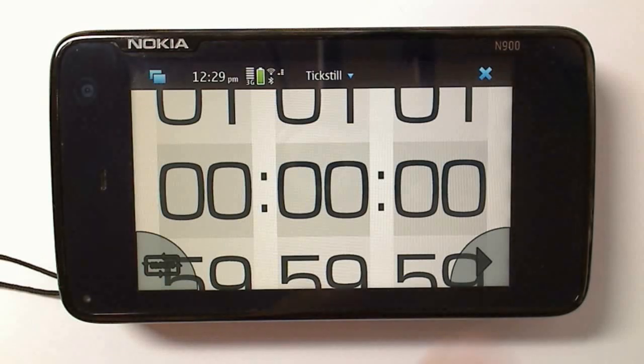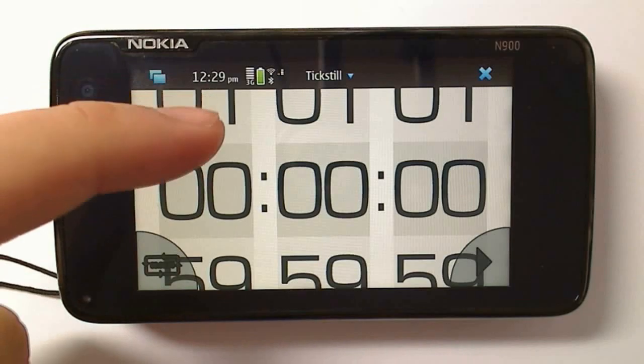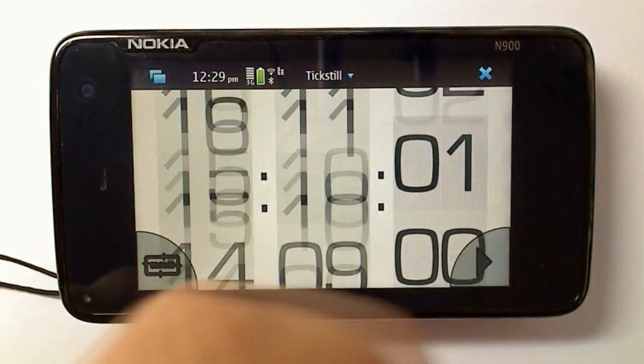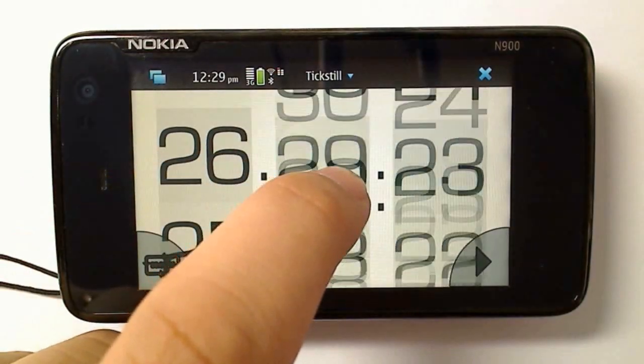The alarm will continue playing until you press something on Tickstill. Something you'll notice when you get to play with it is that the numbers perpetually scroll — they don't actually stop until you try to stop them yourself.